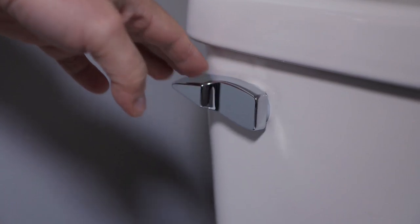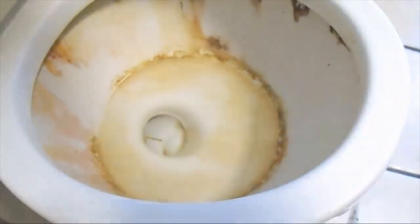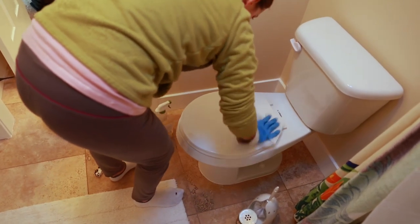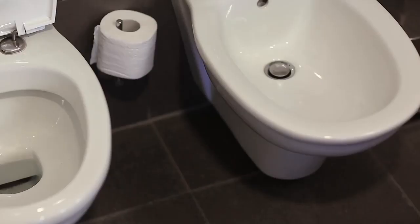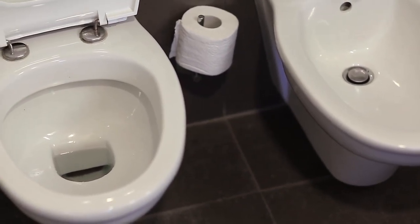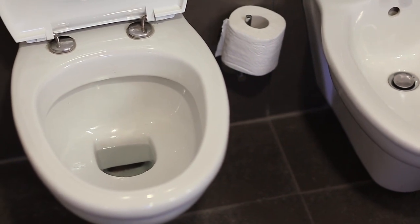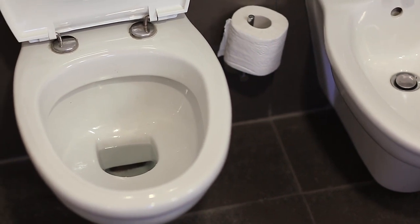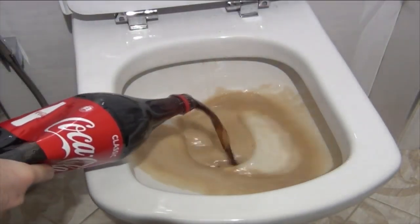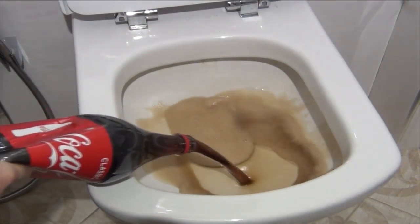Flush the toilet to rinse. Nobody likes hard water, but there are ways we can reduce the effects it has on our household appliances. The best way to keep your toilet bowl hard water stain-free is to commit to a regular cleaning schedule. Using the products mentioned in this video to clean your toilet often will prevent you from needing to take more drastic measures. You can normally always stay away from harsher cleaning chemicals if you are prepared to practice regular upkeep. Even Coca-Cola is said to work well as a stain remover, so there are plenty of eco-friendly options to consider.